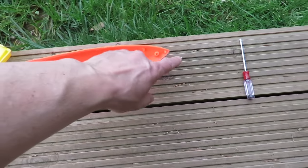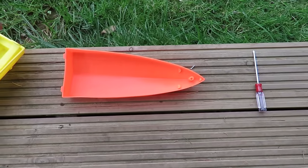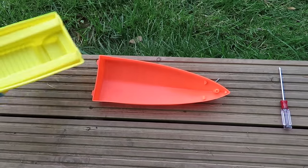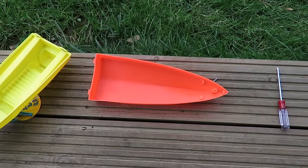There's just one screw at the front which I've taken out, so I'll squirt some foam in there, put the top back on, and leave it to expand overnight.